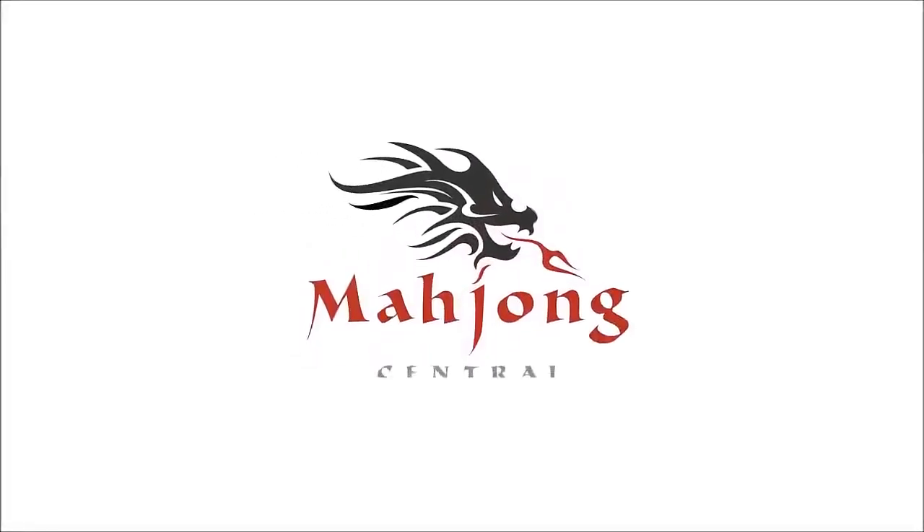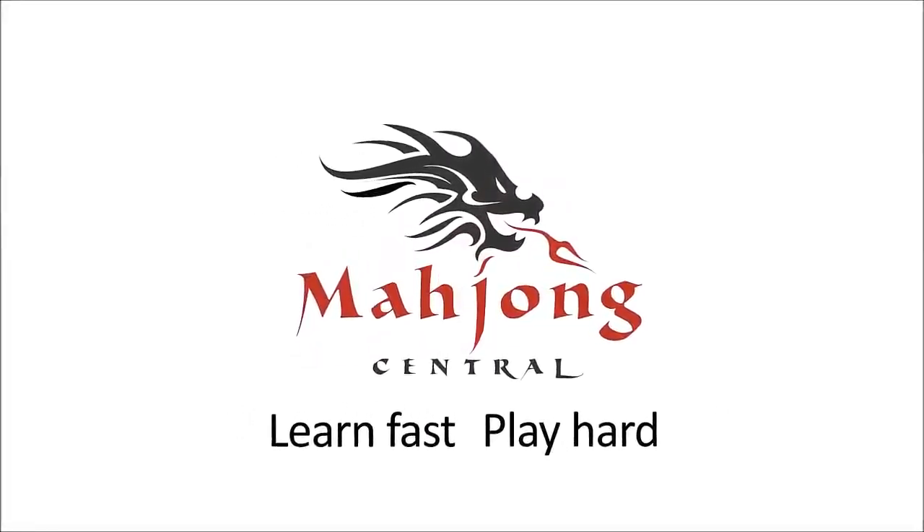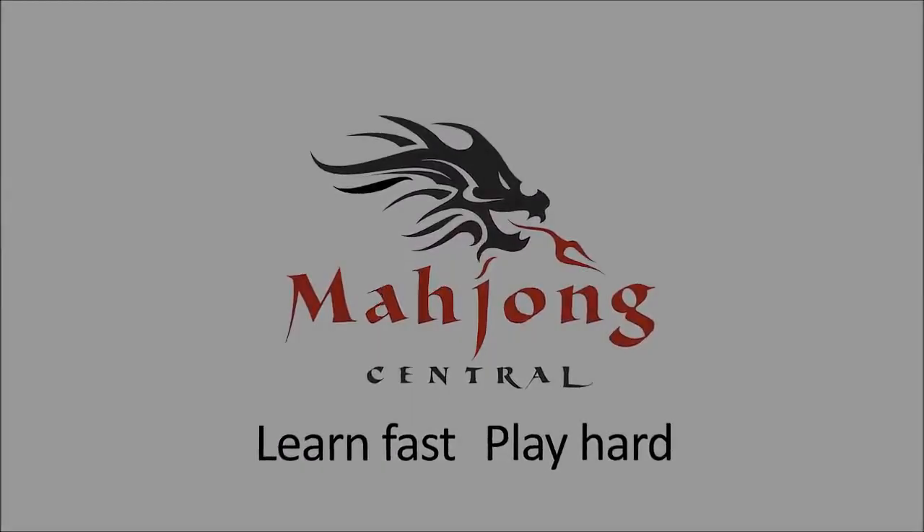If you have a set of tiles at home, give this exercise a try. If you're new to Mahjong or if you already know how to play and just want to build your skills, consider subscribing to my channel so you won't miss anything.